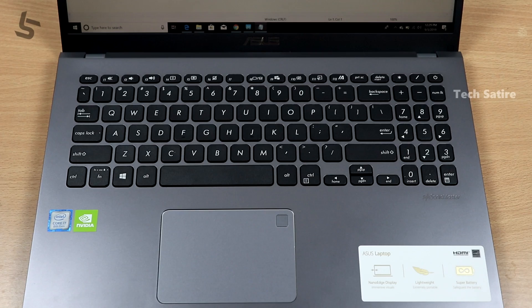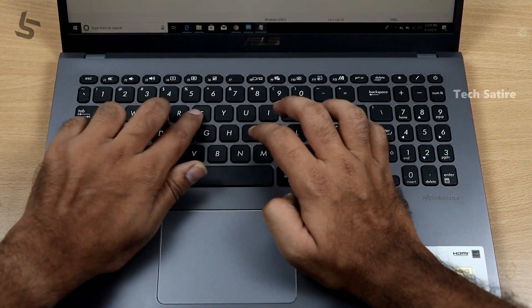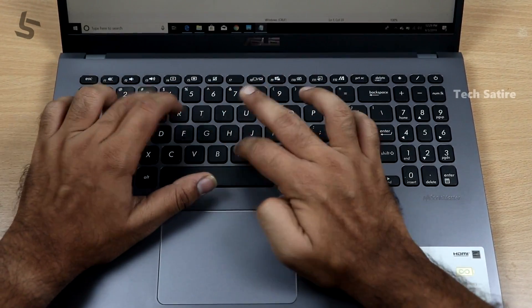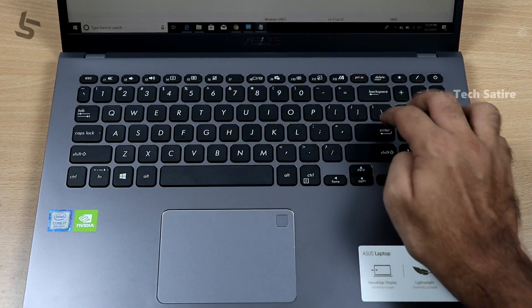In this laptop, you have Wi-Fi, Bluetooth, etc. The keyboard is a dedicated numpad keyboard. Key travel is great, so typing is great. The keyboard is very good overall.